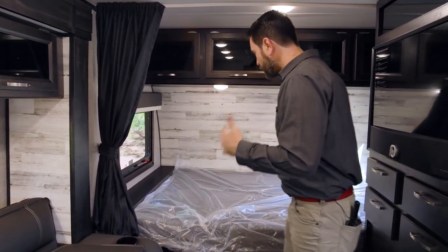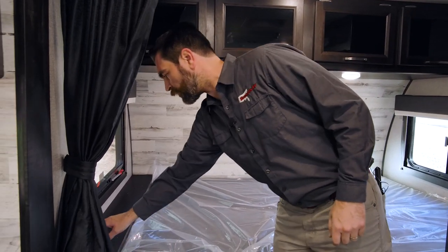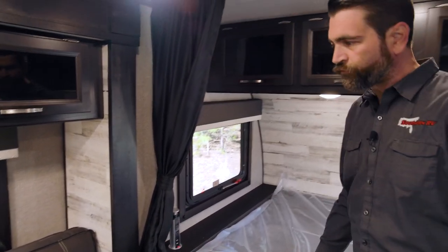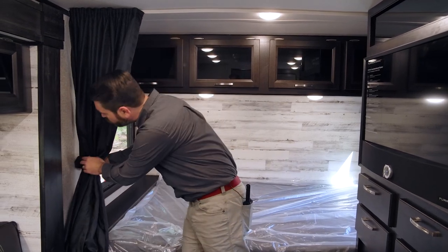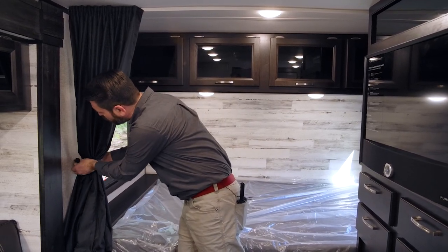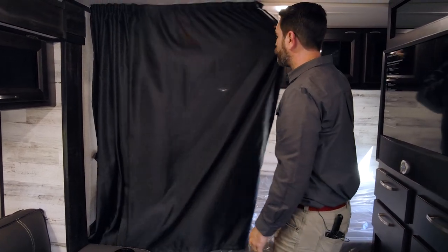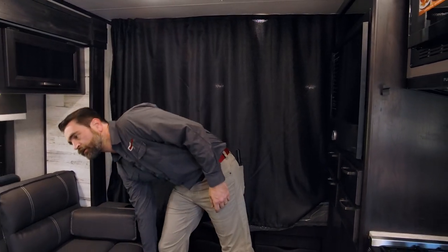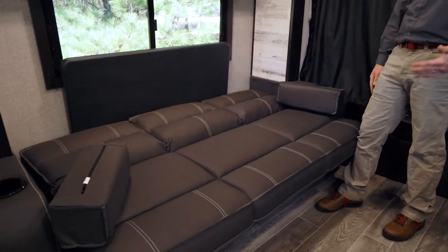Behind me is the main bed — this is about a queen-sized, roughly. It has a little power port at the end. If you did have friends over and they're sleeping in here, since this couch does lay flat, you can essentially have a little privacy by way of this shade — it's velcroed together, slides out and over, and becomes a bed for guests. Pretty slick.